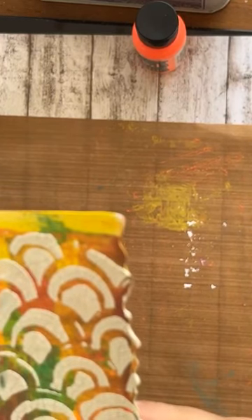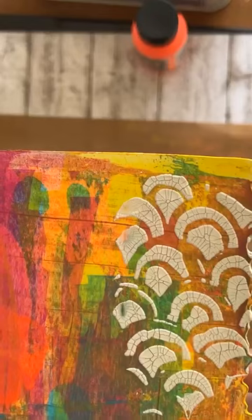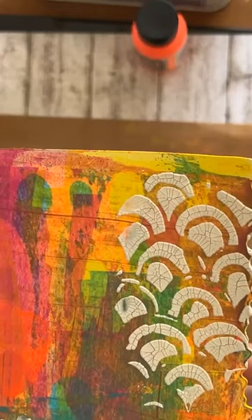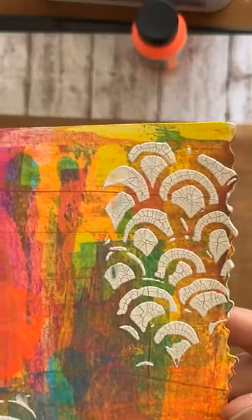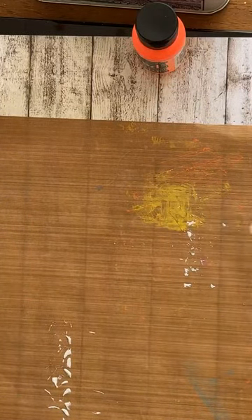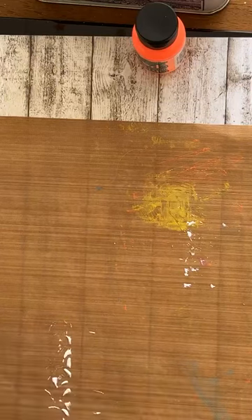En hier kun je crackle paint goed zien. Dat is het resultaat van de crackle paint, hartstikke leuk. En blijft mooi wit omdat je acrylverf gebruikt. Met distressoxide gaat de kleur nog door je pasta heen, maar deze blijft mooi wit.